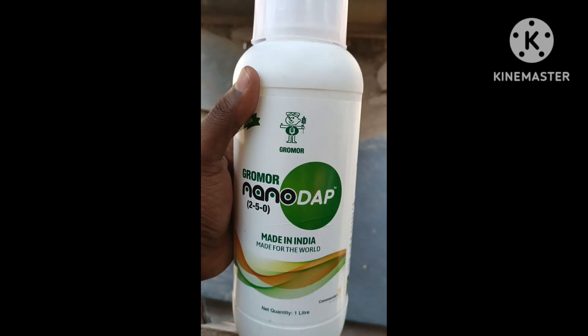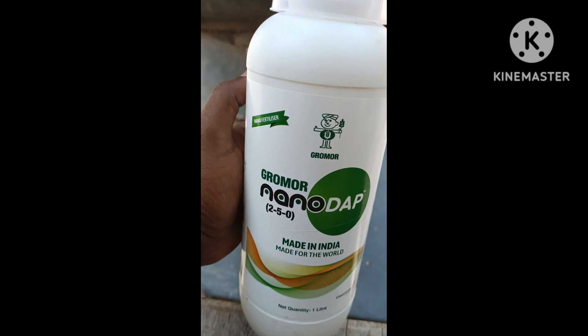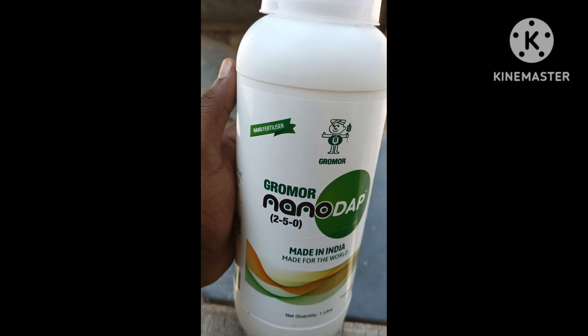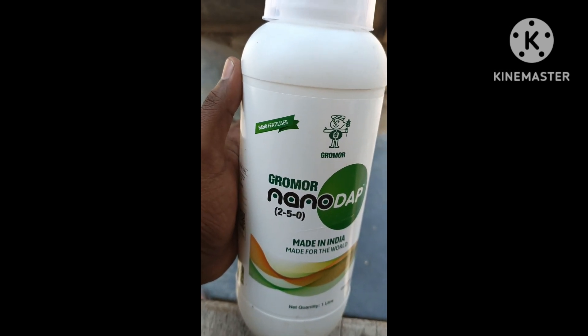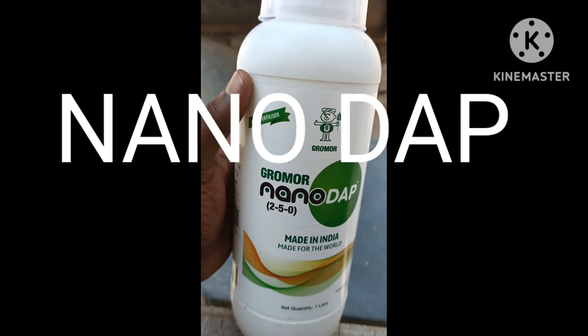Hi friends, welcome back to our channel Farmer Kishanagri. I am going to talk about a new nanotechnology product. It is Nano Fertilizers — Gromor Nano DAP.